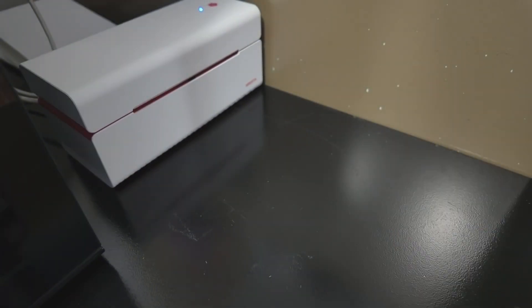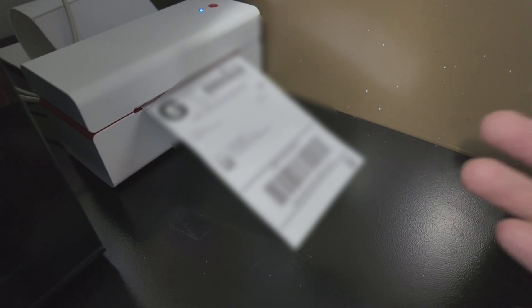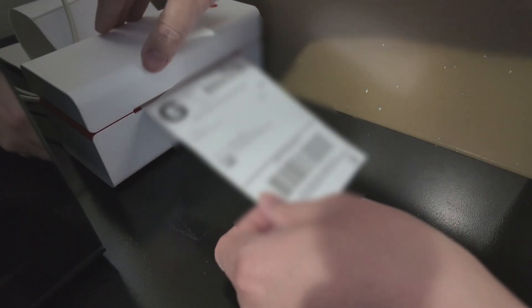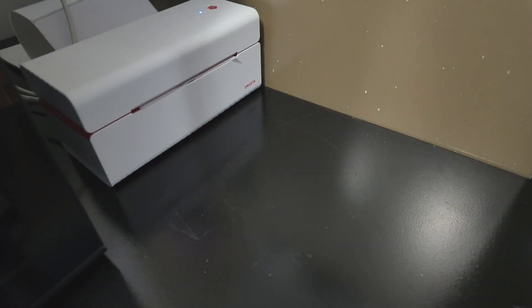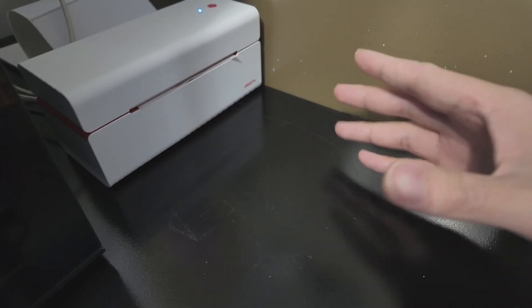On my computer I have the shipping label — I'm clicking print, and there we go. You can see how quick that was. I can just rip this off the printer and I have my shipping label ready to go, and the printer is ready to print my next label.